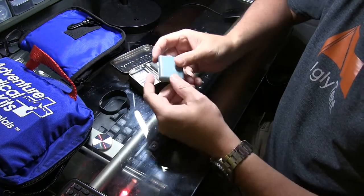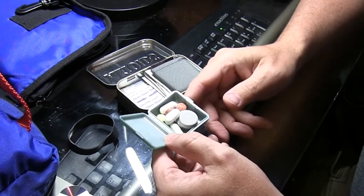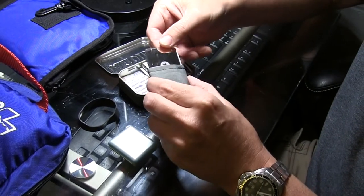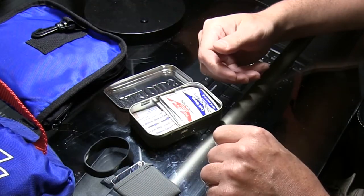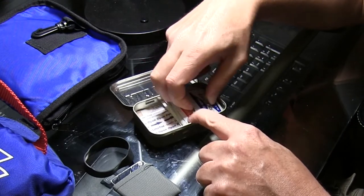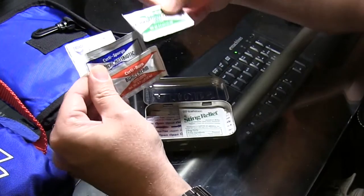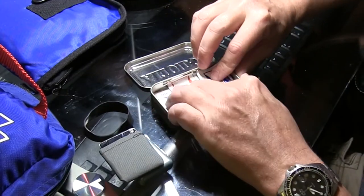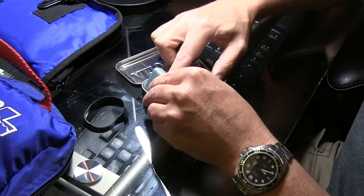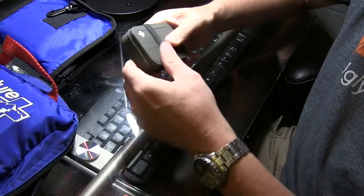I'll break this down and show you what's inside. This has any pills or medicines I want to take — Tums, ibuprofen, allergy, sinus pills, that kind of thing. There's a little mirror for getting stuff out of your eyes, removing contacts, and it also works as a signal mirror. Then I keep basic band-aids, triple antibiotic cream, burn cream, alcohol prep pads, hydrocortisone, and sting relief — just the basics for one person for 24 hours. It all fits in there very nicely, with a ranger band over top.